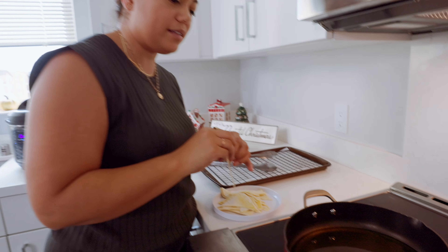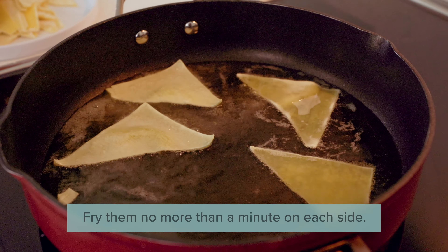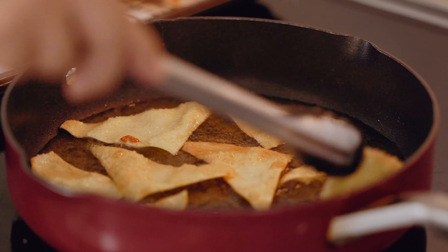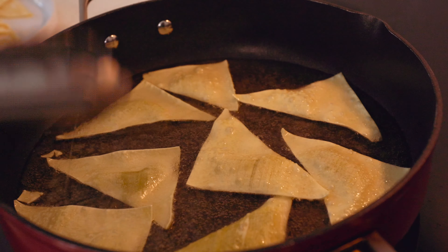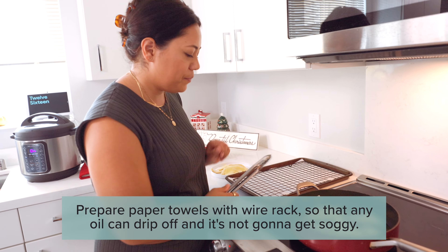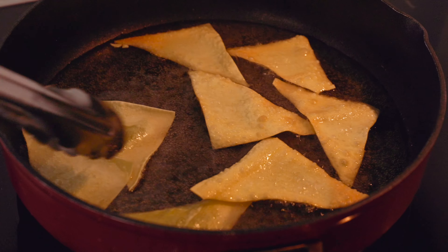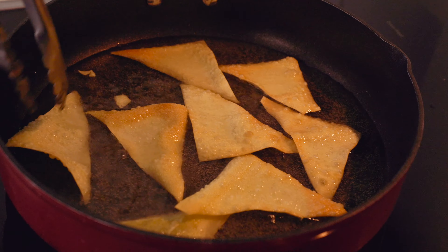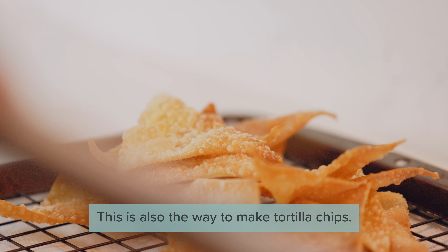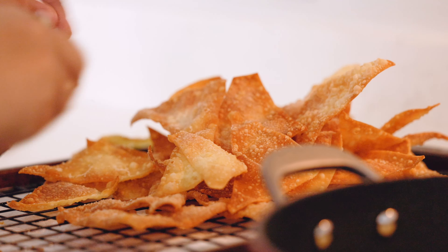Now we're going to add our crab meat. We need three ounces — this package is 10 ounces so I'm just taking about a third. I don't want it in super big chunks, so we're just going to chop it up. And that's pretty much it — it goes into the oven. Let's do half of our green onions mixed in, and then once it's done we're going to top with those as a garnish as well. I'm using one of these little easy bake dishes — it's great because it comes with a lid so you can store it in it too. Let's put it right in. This goes into the oven.